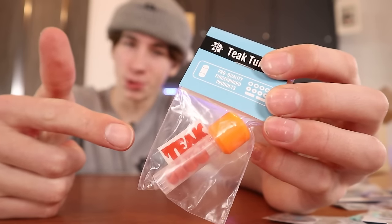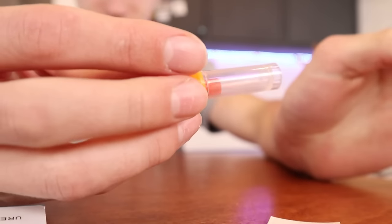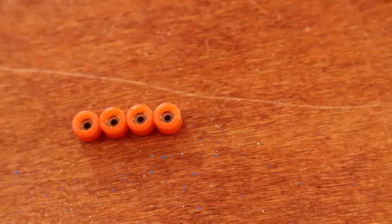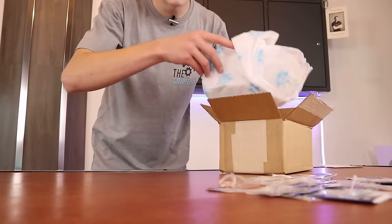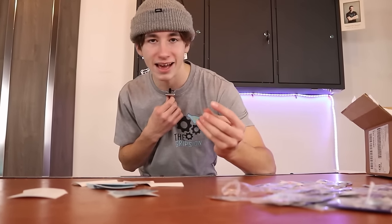We also have the complete opposite of bowl wheels — these are like core wheels or something. Look at how small these are compared to the bowl wheels. These are made out of urethane and everything. And the final thing in the box are a bunch of stickers — when I say a bunch, I mean like a handful.